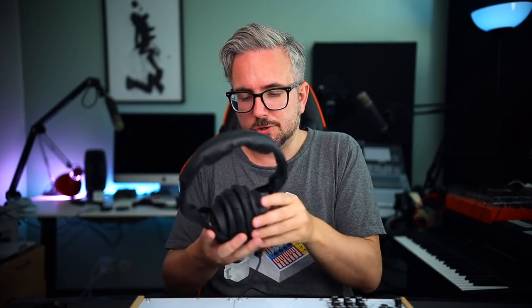I'm still testing headphones for a video that hopefully will come sometime in the future — the big headphones video. These are some Sennheiser HD 300 Pros, which are quite interesting. It's like the Audio-Technica M50Xs but for bigger ears, I'd say.